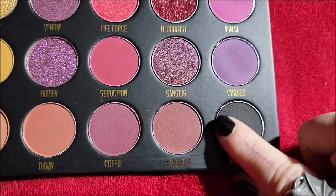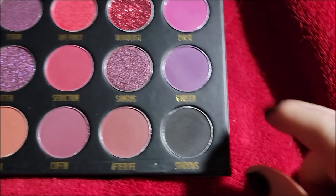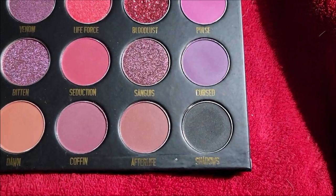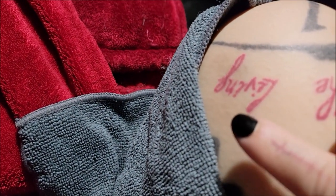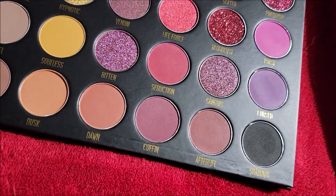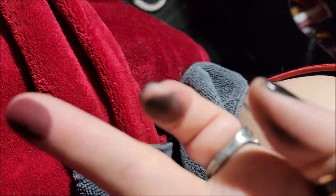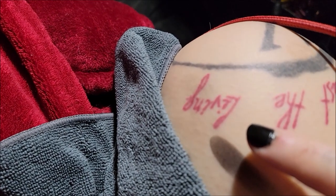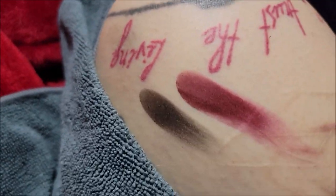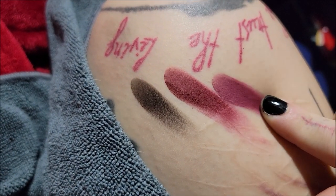The first one is Shadows — I remember this was very heavily pigmented so you don't need a lot. This is Shadows and it's a lot like the other one, nice and dark, just a plain matte black. This is Afterlife — ooh, that's really pretty, it's like a blood red color. This is Coffin — that's kind of a more pinky color as opposed to the more red of Afterlife.